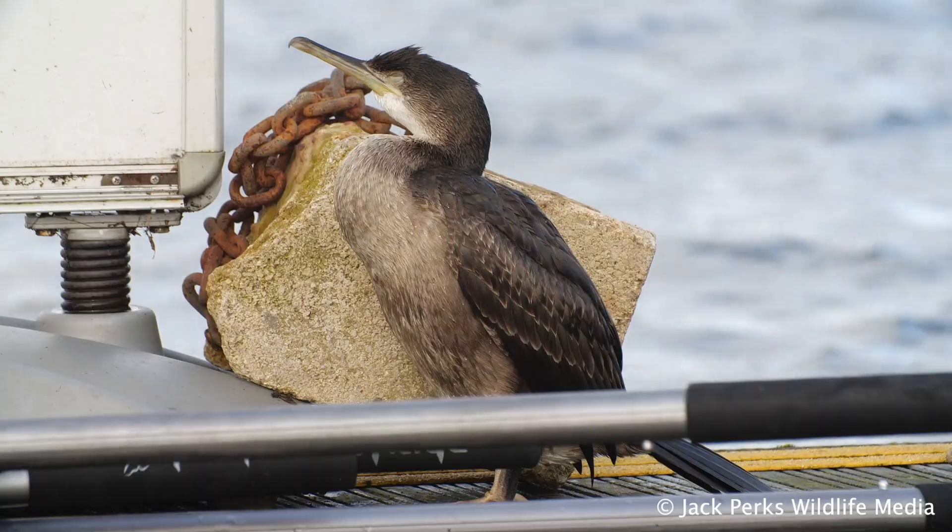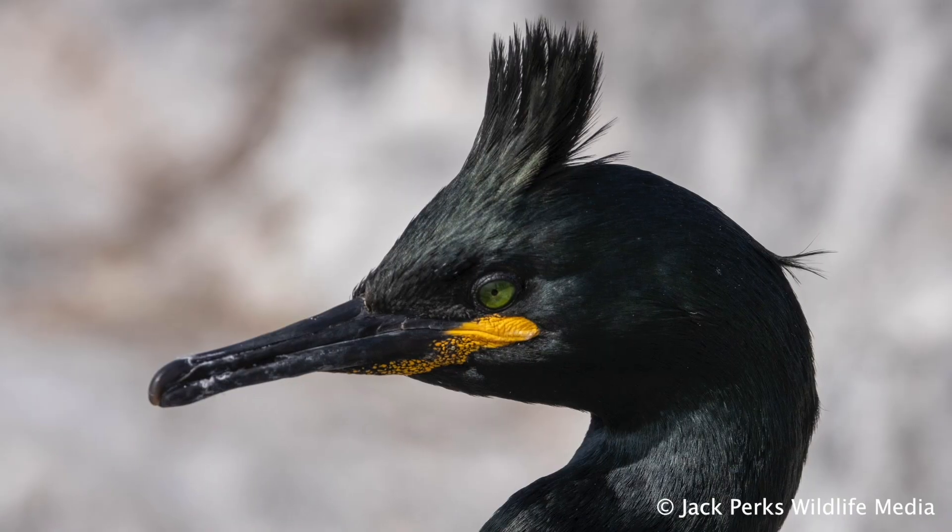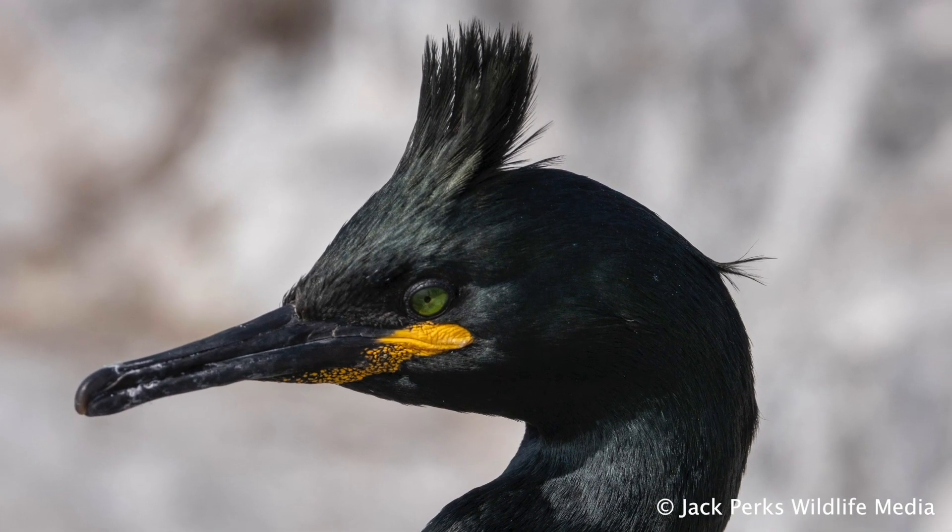The Cormorant is often confused with its more marine cousin the Shag, with Cormorants being larger and stockier in build, and Shags having a crest in the spring and a very slim beak.